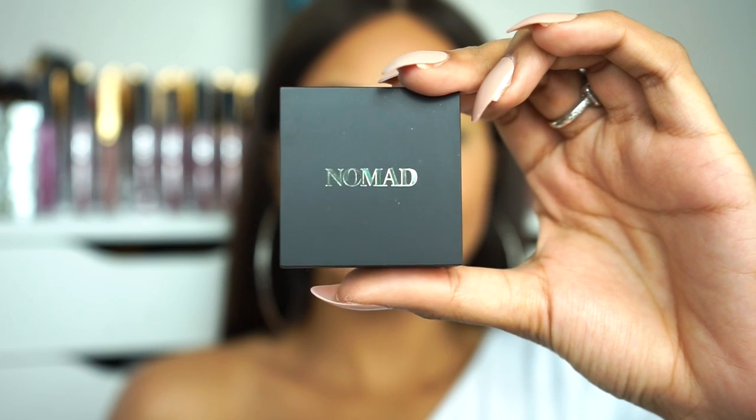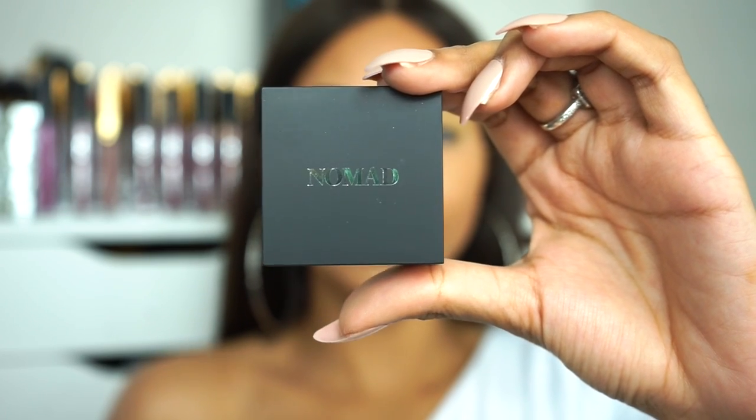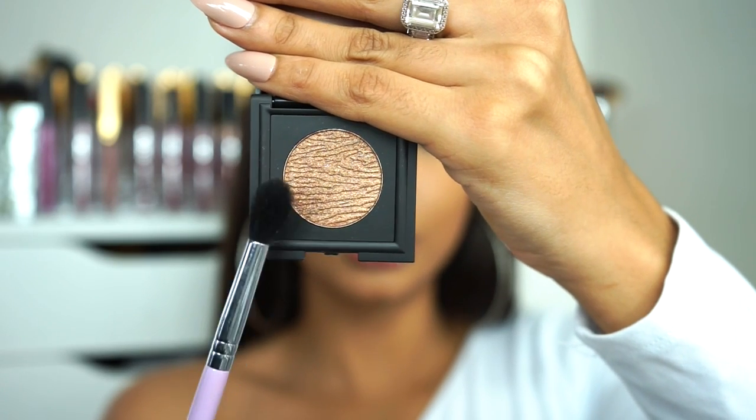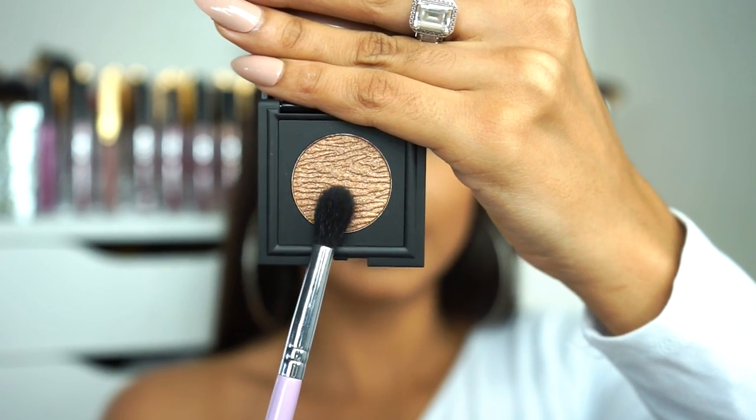To darken up the crease I'm gonna be using the shade Coeva, and this is a bronze shimmery shadow. I'm just gonna be taking this on a medium-sized blending brush. With this color I'm not gonna take it up as high as I did that first shade, but I am gonna take it from the inner corner onto the outer V creating that halo shape. A little bit goes a long way with these eyeshadows — they are super pigmented.